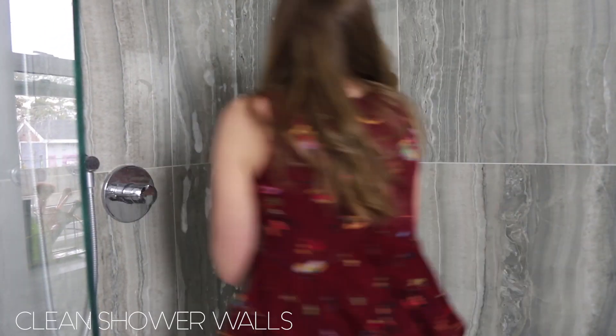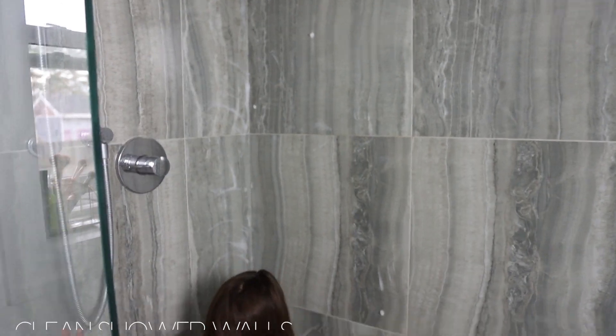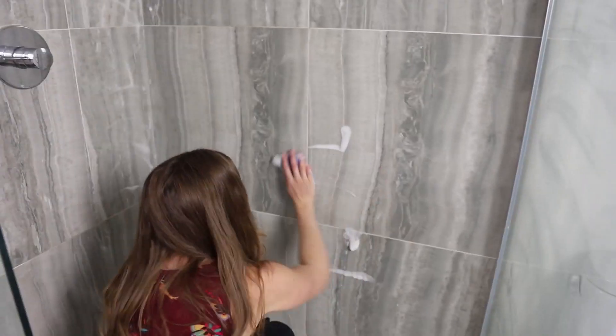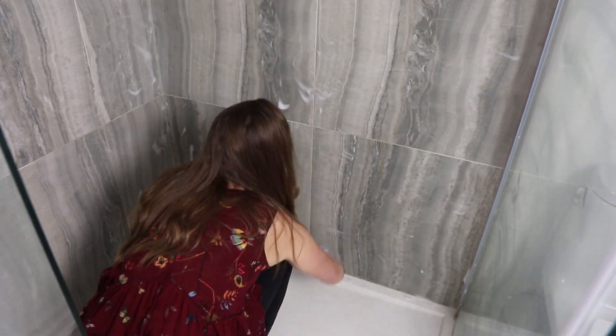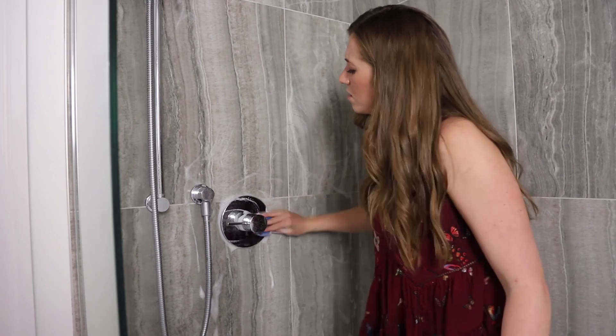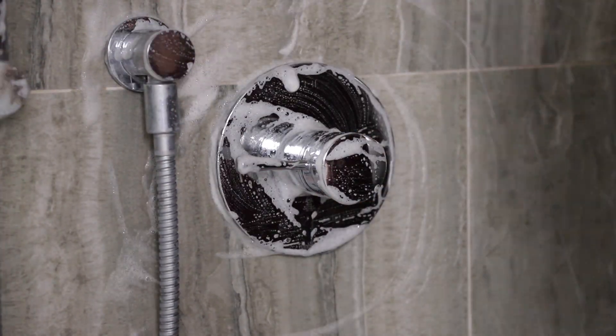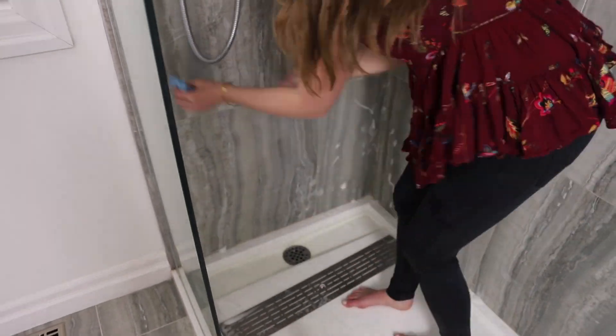Next, I'm going in with my Meyers Tile Cleaner, spraying down our tile walls and wiping with the gentle side of the sponge. These walls don't get that much buildup, so I didn't need to wait and let it sit like I did with the glass or the floor — I just go ahead and wipe as I spray.